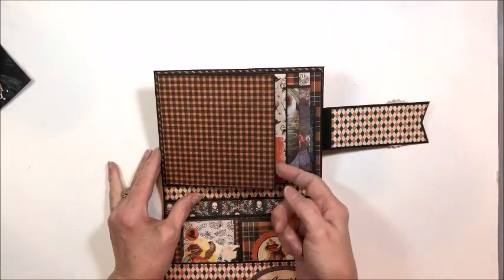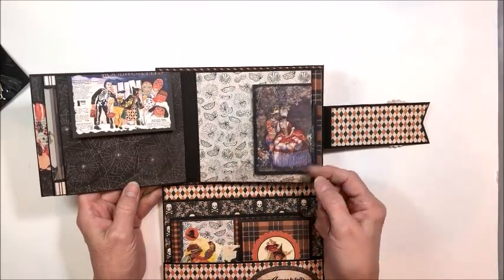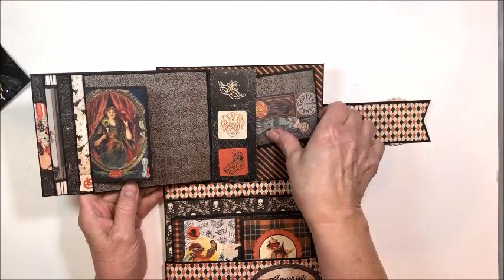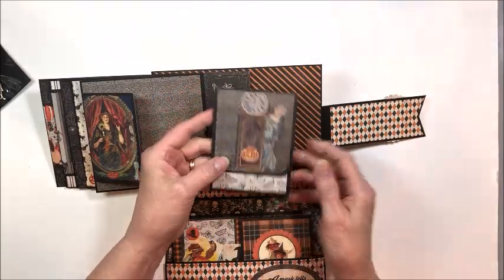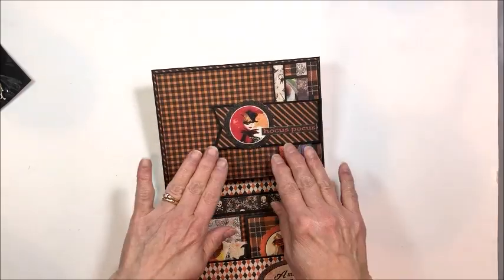Open this up and the inside on the top is a belted waterfall with a magnetic closure. There is room here for 10 photos, and this measures five by five, so you can get pretty good-sized photos in here. At the back you're going to learn how to make these really fun little magnetic folios. The tutorial will show you how to build the base and add all the elements.